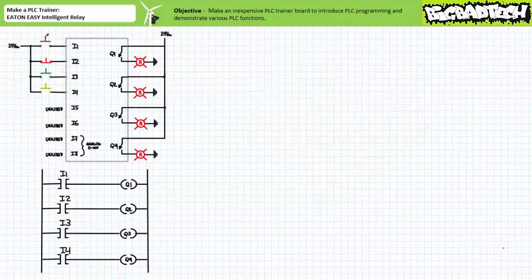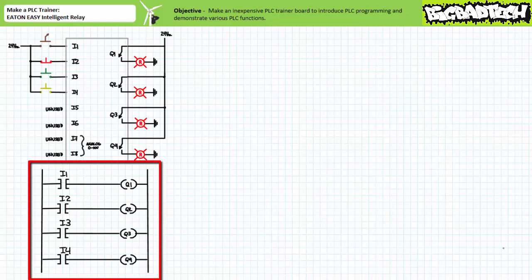This kind of ends the instructional portion of this short lecture. However, if you're already skilled in programming the Eaton Easy 512 DCR Intelligent Relay, one could perform a quick functions test of the as-assembled trainer. A recommended test procedure is a simple four-rung program where each input has been instantiated as a make contact instruction controlling one output: I1 to Q1, I2 to Q2, I3 to Q3, and I4 to Q4.